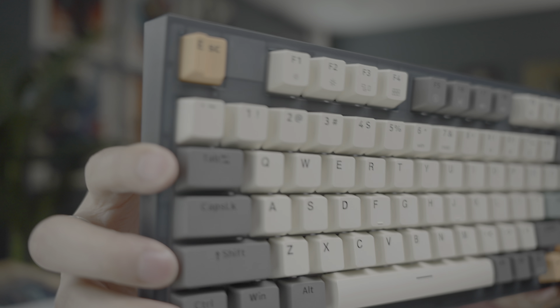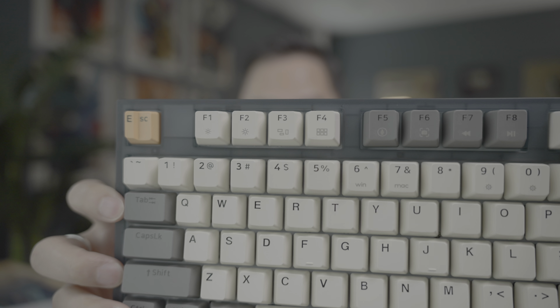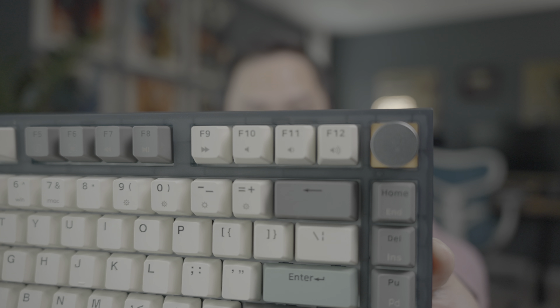That is a nice shot of the board right there. Look at those — those are nice looking keycaps. It's a 75% layout keyboard and a knob.